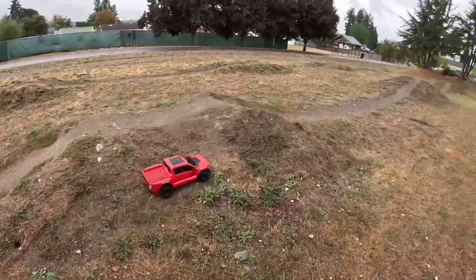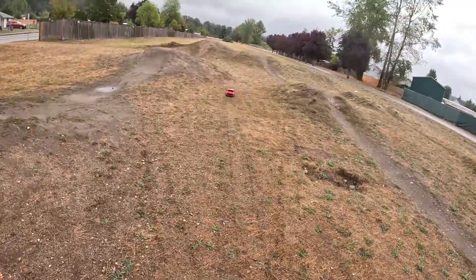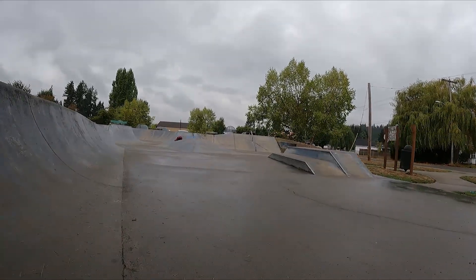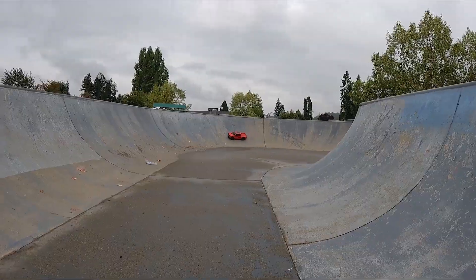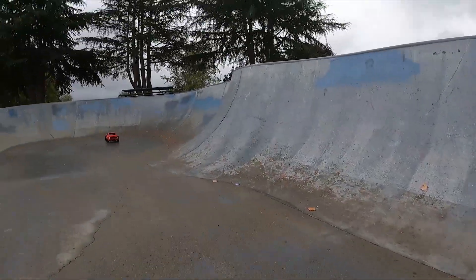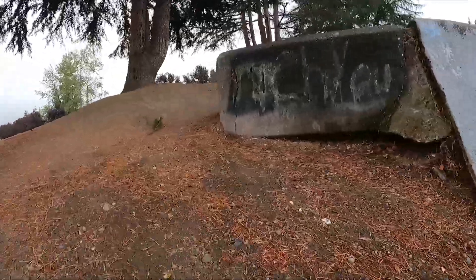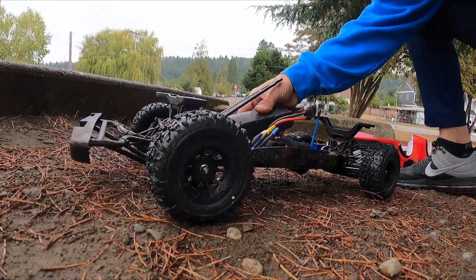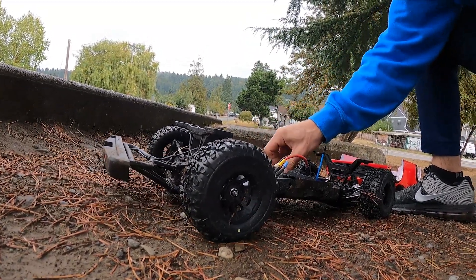Oh man, it happened again! Oh dear lord. So the body popped off — whatever, we'll fix that. But this thing keeps popping out. That's not cool.